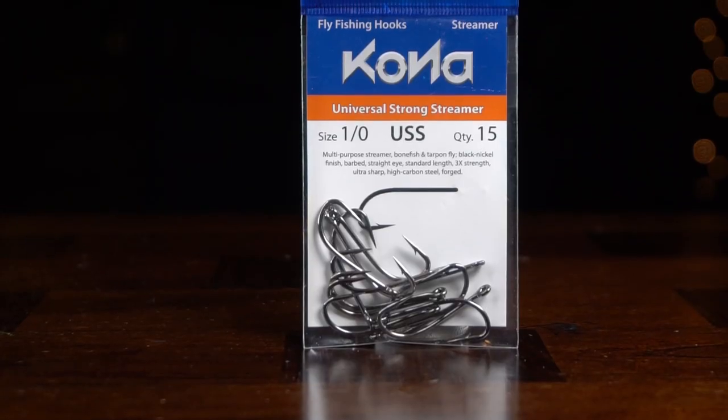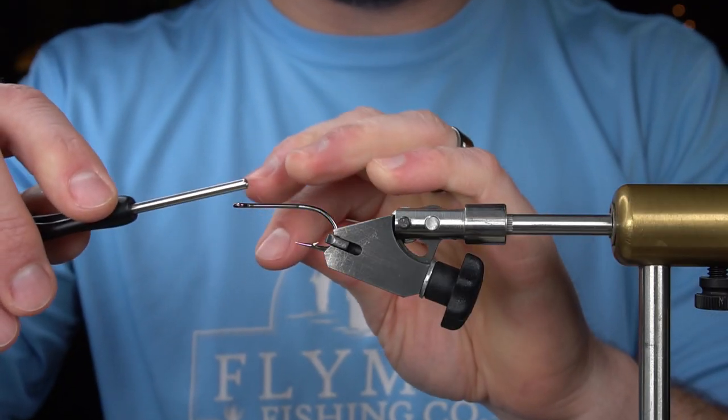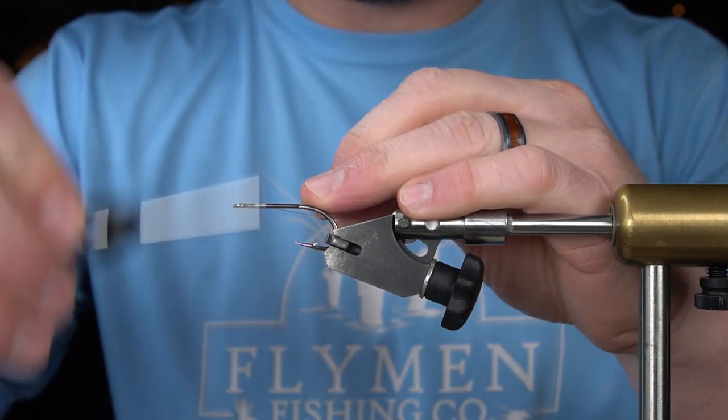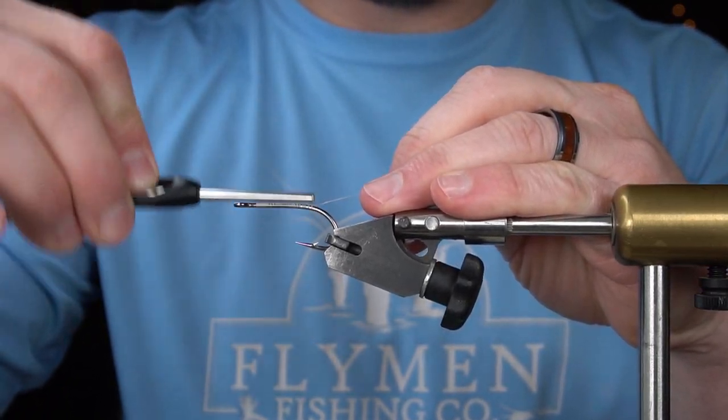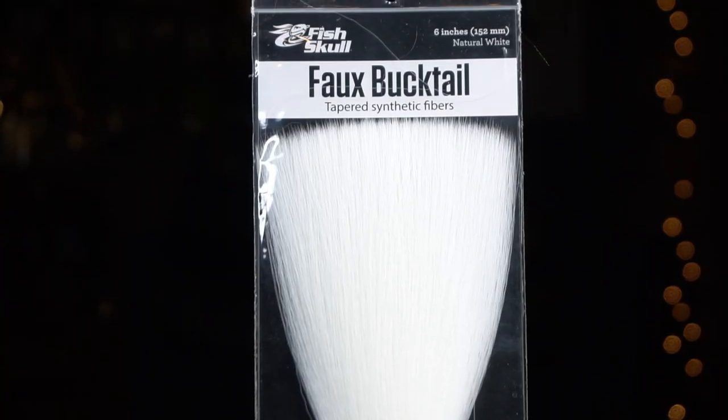To start off, I've got a Kona universal strong streamer hook. This is a 1-0. For the under part of the tail, I'm going to use faux bucktail in white.